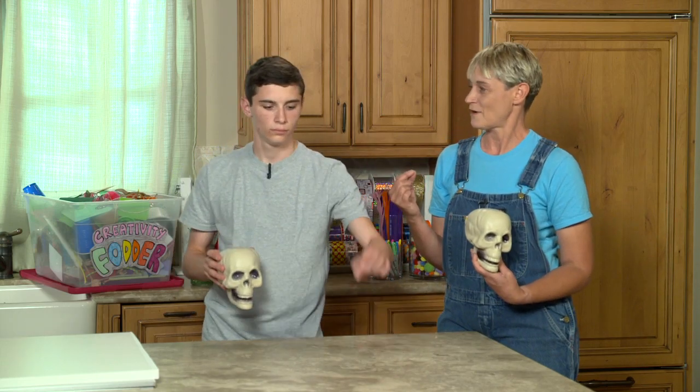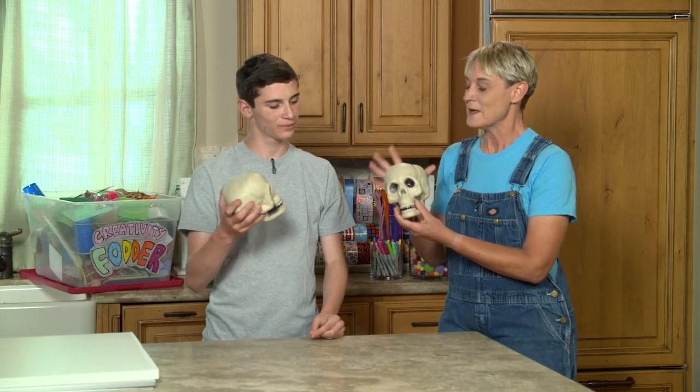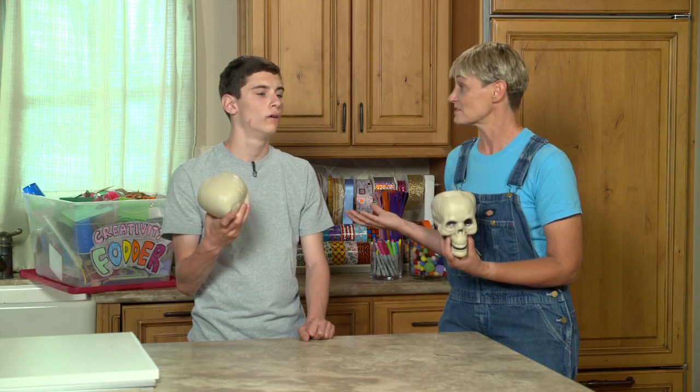Each team comes up and they pick a name from the cauldron — like, 'I got Tom Cruise!' And then you give them a whole bunch of art supplies: felt, duct tape, Sharpies, sequins, yarn, cotton balls — anything you can think of. You give them a half an hour, and the project is to decorate their skull like the name on their tag. And then you have a little skull fashion show to see if everybody can guess who the skulls are.